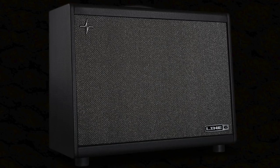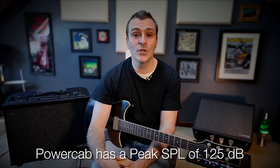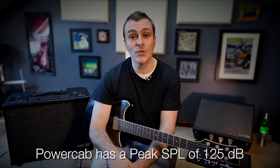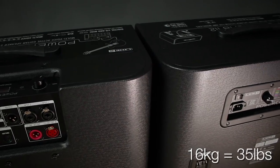There are two PowerCabs in the range: PowerCab 112 and PowerCab 112 Plus. Both models feature a 250 watt amplifier powering a 12 inch custom designed speaker, and a high frequency driver that sits just behind the dust cap. It's all housed in a compact curved plywood enclosure that comes in at only 16kg.